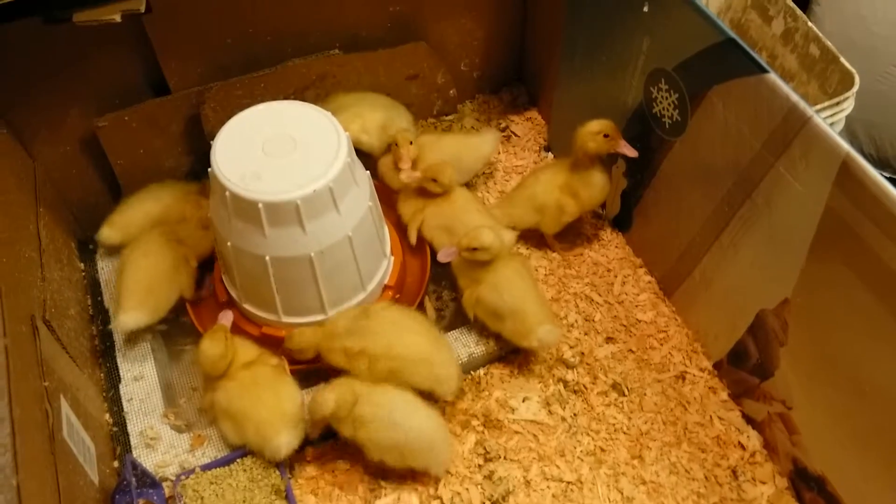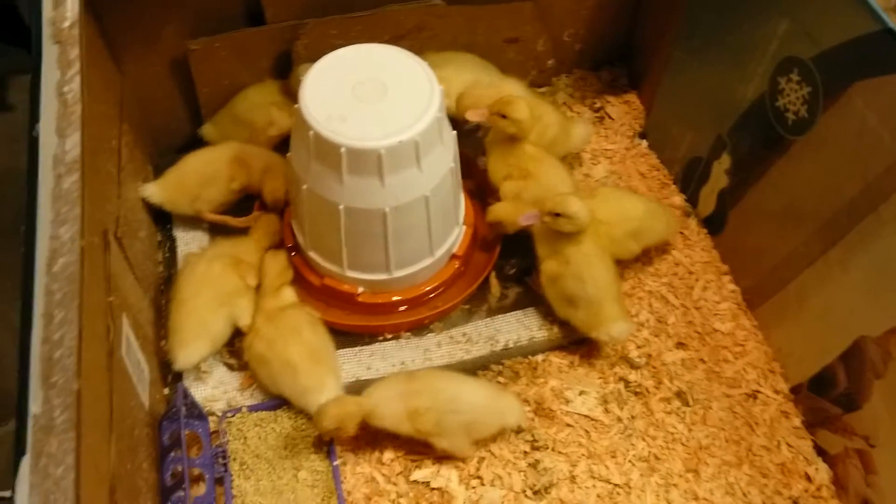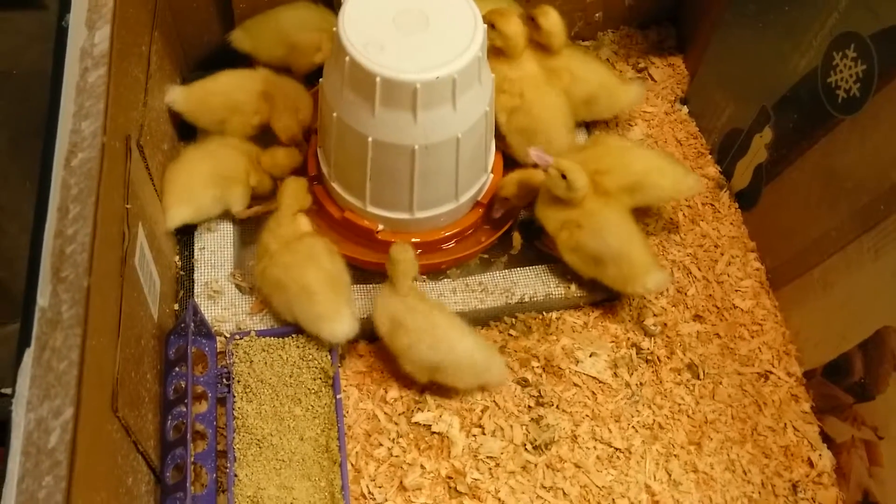It seems like they're not as afraid of me anymore. I can hover over them and they don't really care.